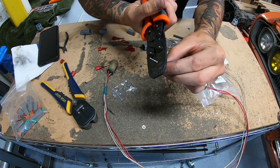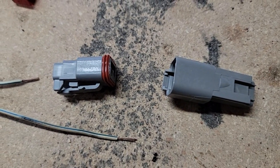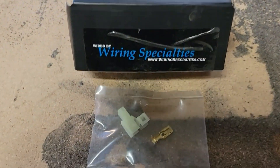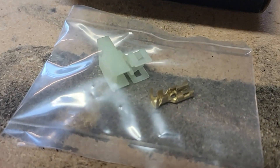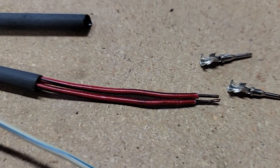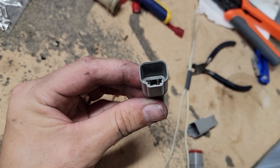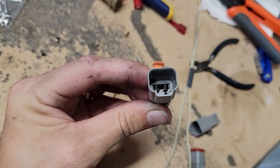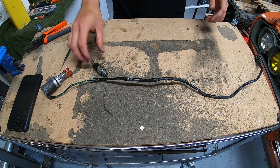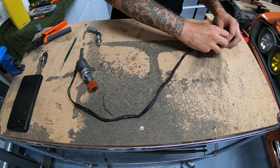Go ahead and crimp your new pins on. These are for the Deutsch connectors. I'm using these universal style Deutsch connectors because they're cheap and easy to use, but you could also use something like these wiring specialties replacement parts. These Deutsch connectors have male and female pins and male and female plugs — just make sure that the male pins go on the female plug and the female pins go on the male plug. Just follow the directions. It should look something like this just before putting in that locking pin. Now just rinse and repeat for the other sensors or anything else on your wiring harness.